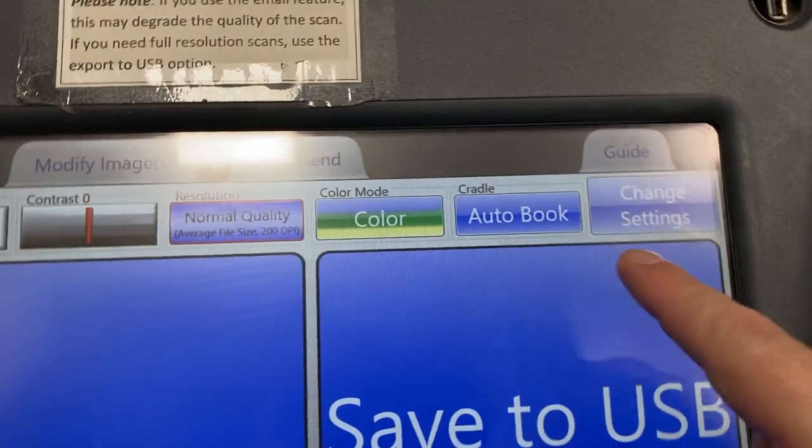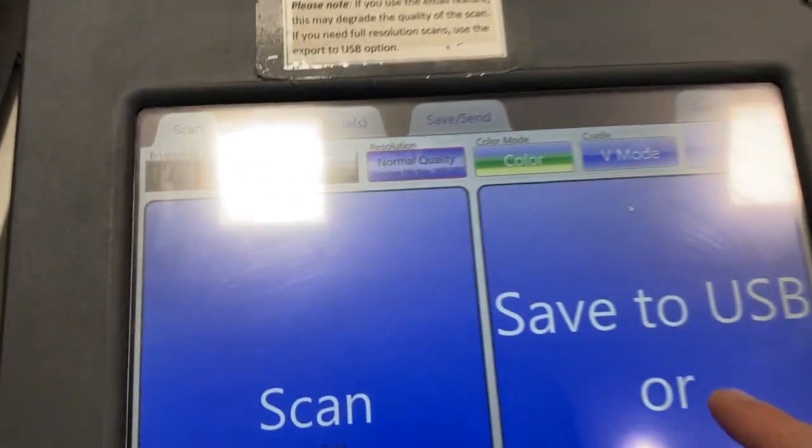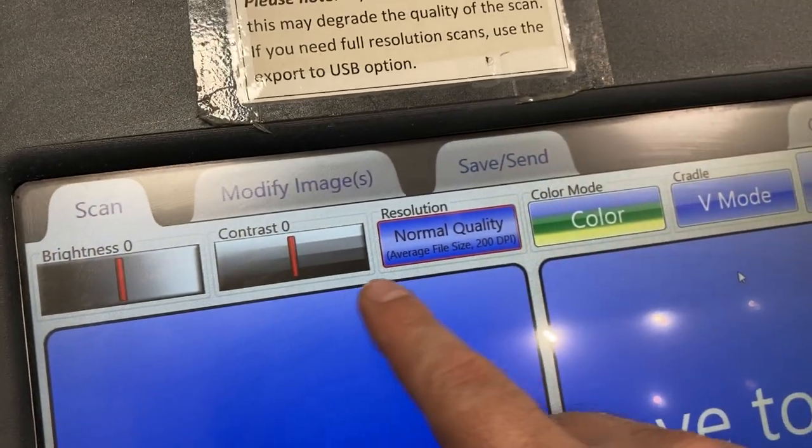If I turn back to the beginning of the book, when I scan it'll make the pages look nice and flat. So I'm going to come over to the Kick scanner and change it from auto mode to V mode. You can see the scanner set up for V mode and the book is in the cradle, also in V mode.